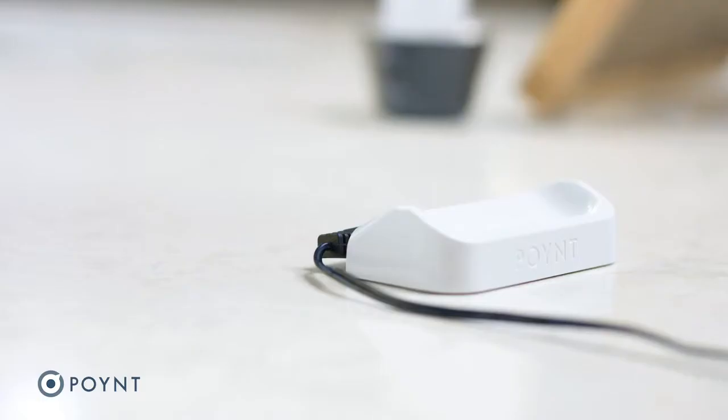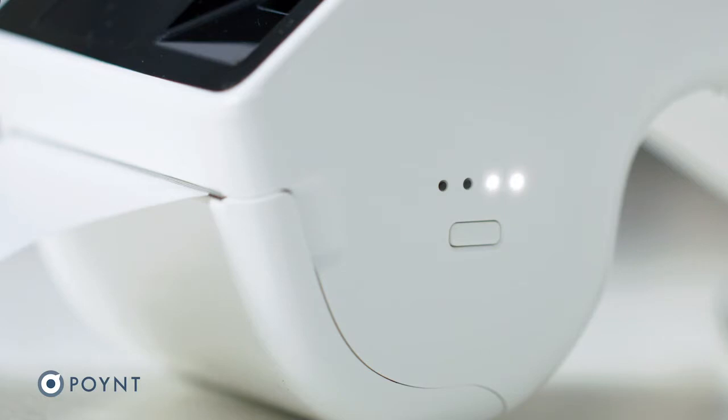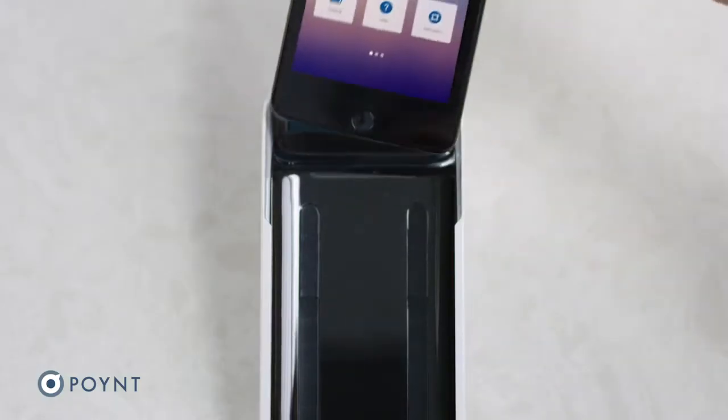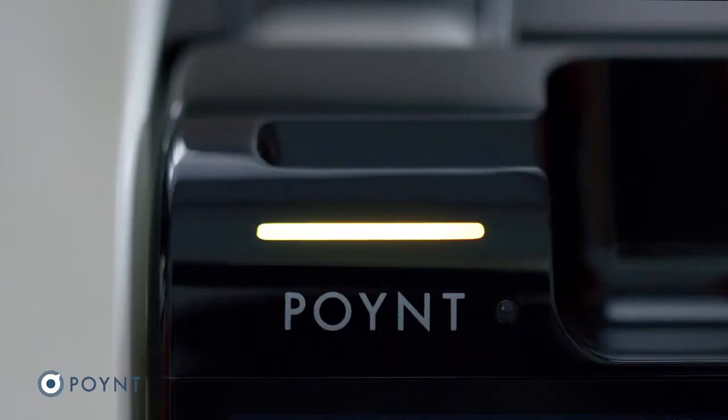To charge your Advanced Dock, simply place it on the charging base. You will know it's charging when you see these lights. Next, slide the terminal into the base of the dock. You will know it's connected when you see this light.